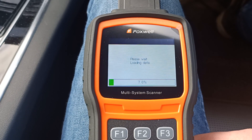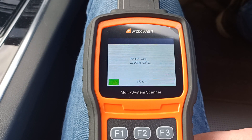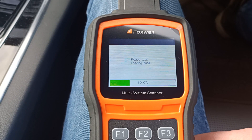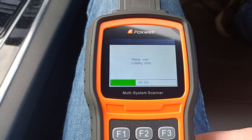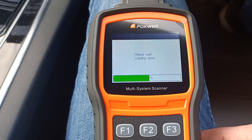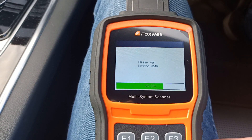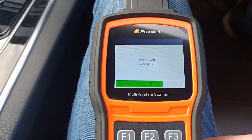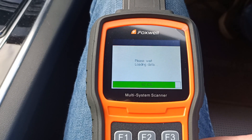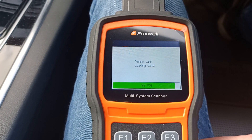Once we get connected it will give us a full system list that we can choose from. We can read fault codes from the different systems and look at live data, but we're primarily just interested at the moment in the ABS system, which contains the electronic park brake function. We can go in and then put that into service mode to retract those motors and let us get the rear pads changed.